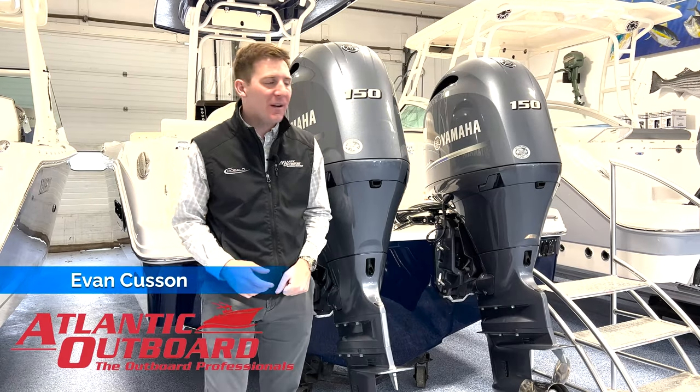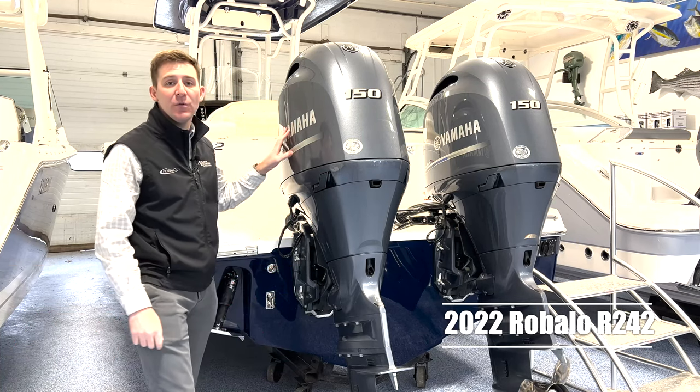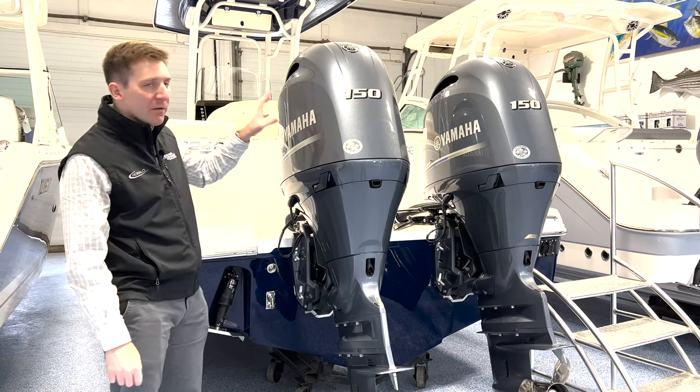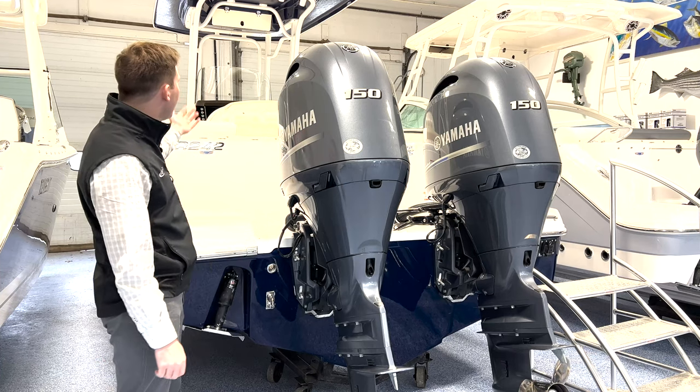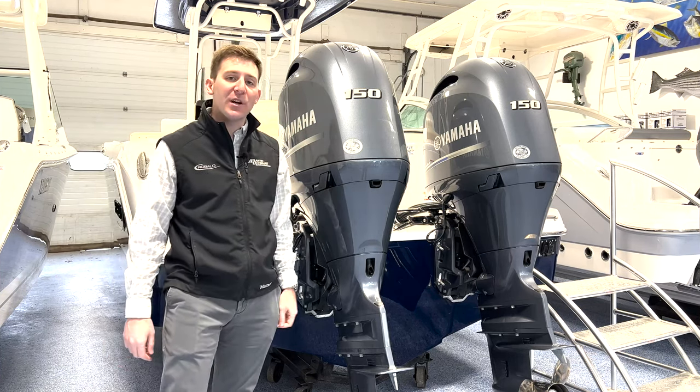Hi guys, Evan from Atlantic Outboard here. Today I'm going to walk you through our stock 2022 Robalo R242 center console. It's powered with twin 150 Yamaha four-strokes, got a ton of great options on it, powder coated T-top. Let's hop in the boat and check it out.